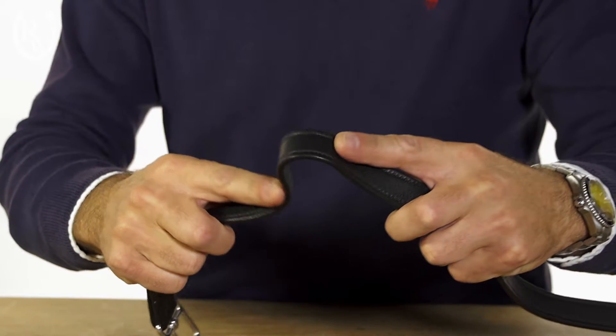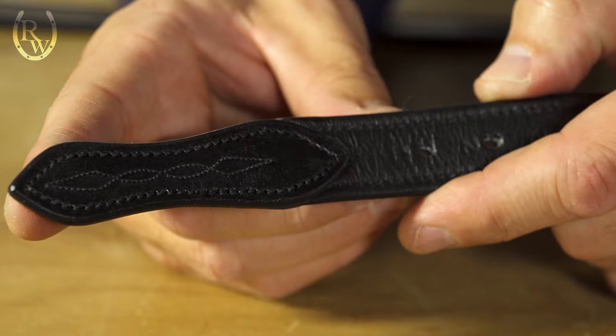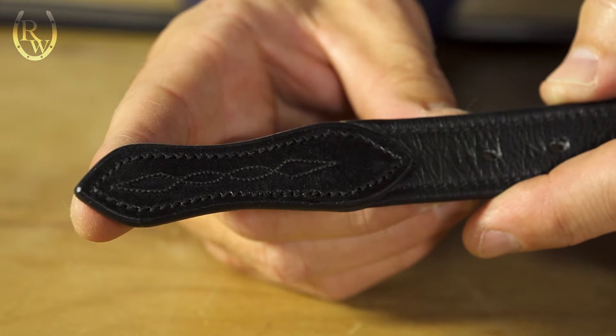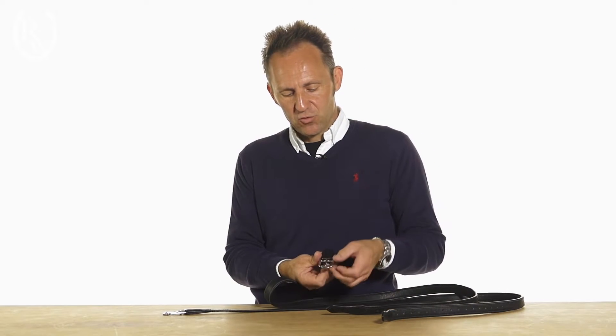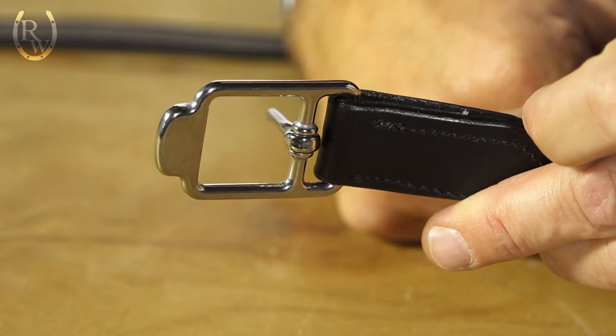On the end of it you'll see, to make it extremely aesthetically pleasing, we've added a little arrow which has stitching on top of it, and they feature the Stubben buckle.